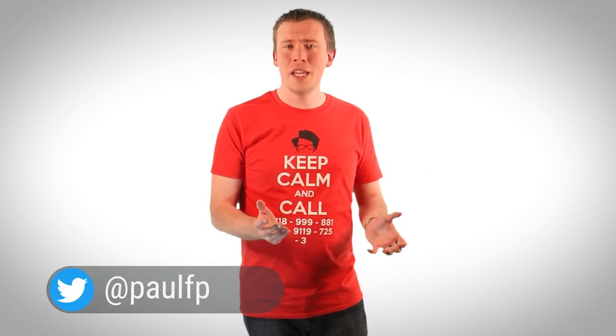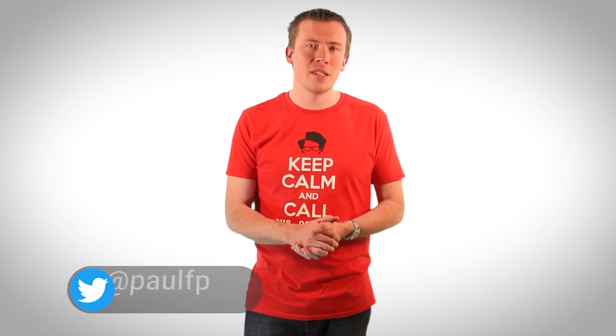Hello and welcome to another Switched On Network video. I'm Paul FP and on this channel we cover a range of topics encompassing technology, gadgets, the internet, photography and videography, including DIY repair tutorials like this one, so if you're new to the channel please do subscribe and stick around.